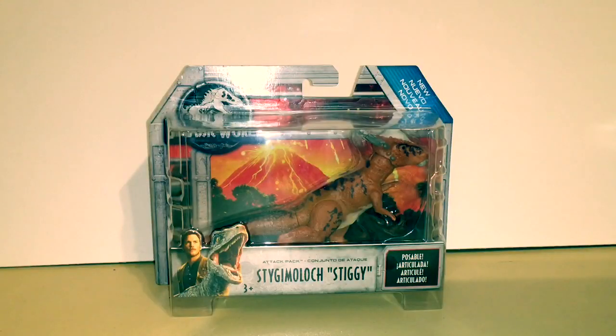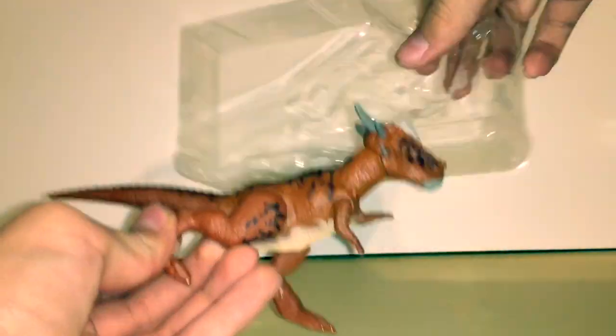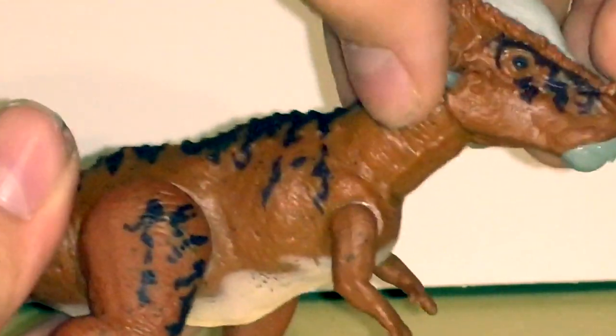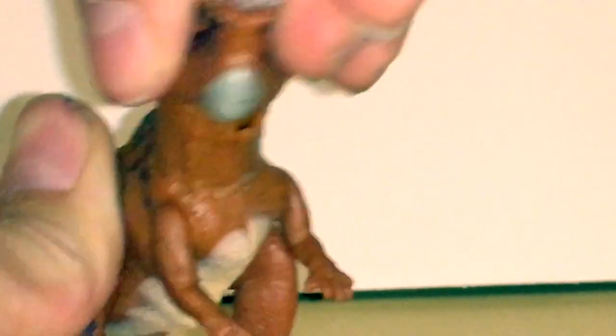I guess we have nothing else to do but take her out of the box. So here is Stitchy out of her box. This is probably my favorite attack pack dinosaur so far — it looks so good. The detail on this figure is just amazing.